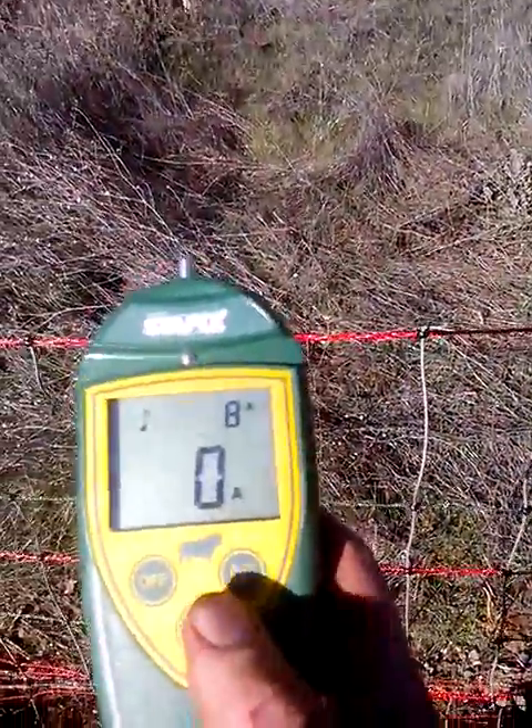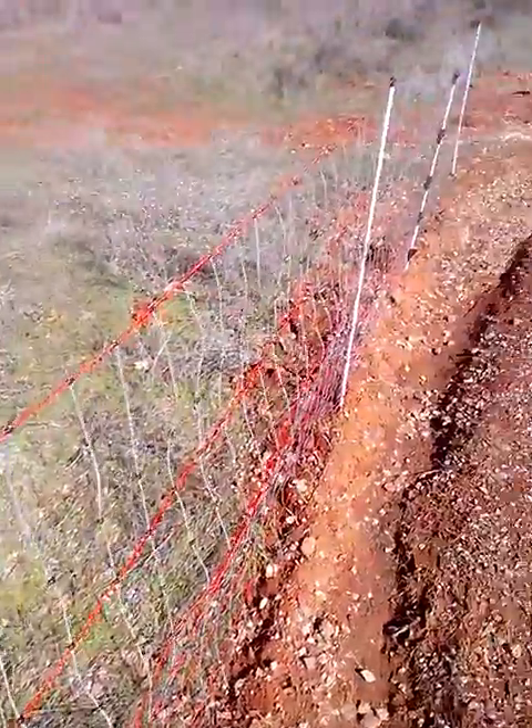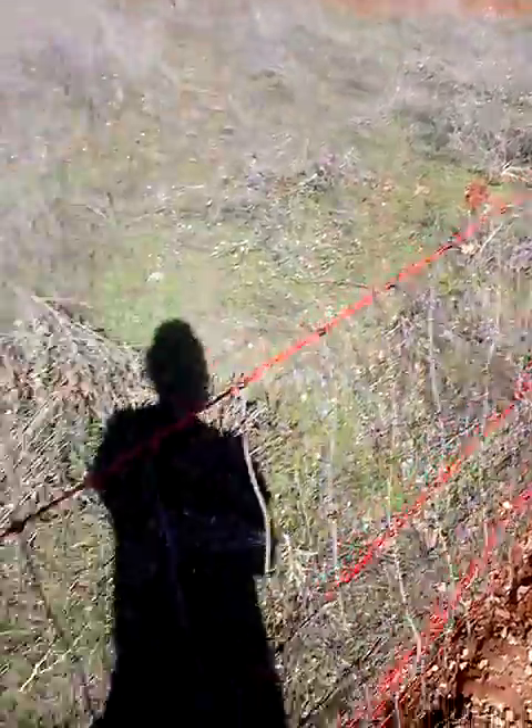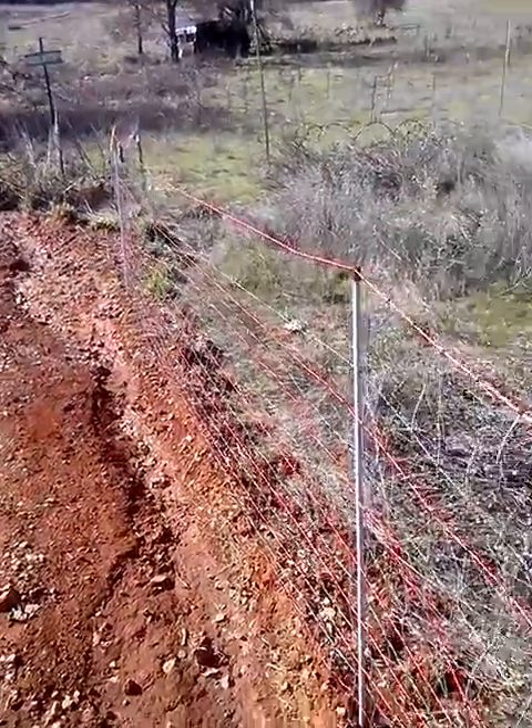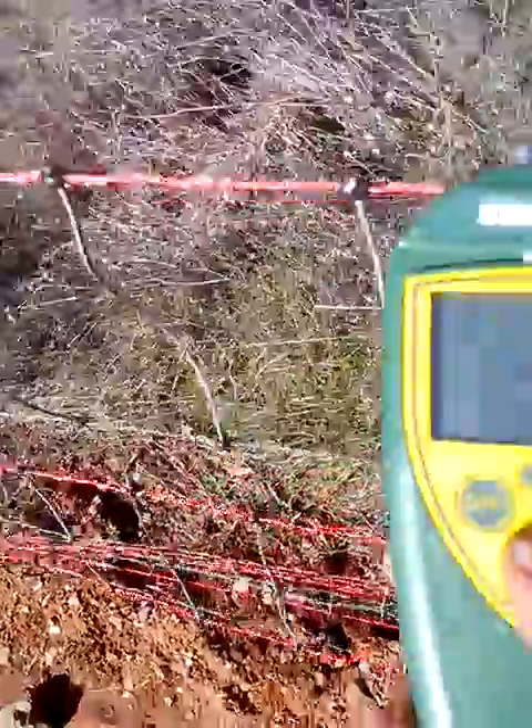I also want to show off my coolest tool — my electric netting fence. It works great: goats don't go through it, and deer only knock it down once before they decide it's not that fun.